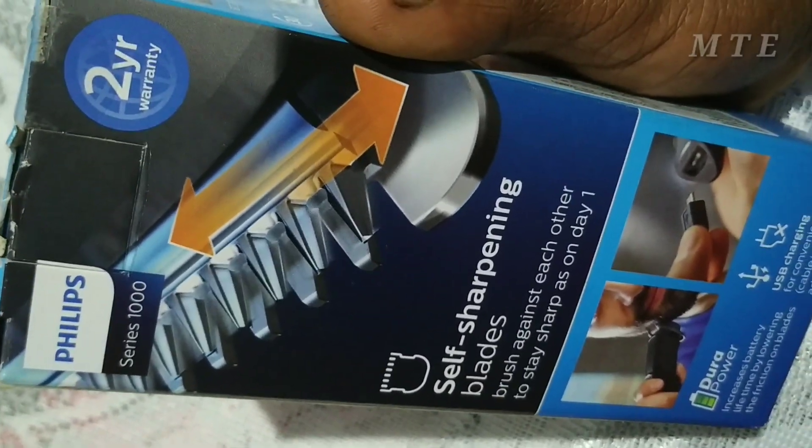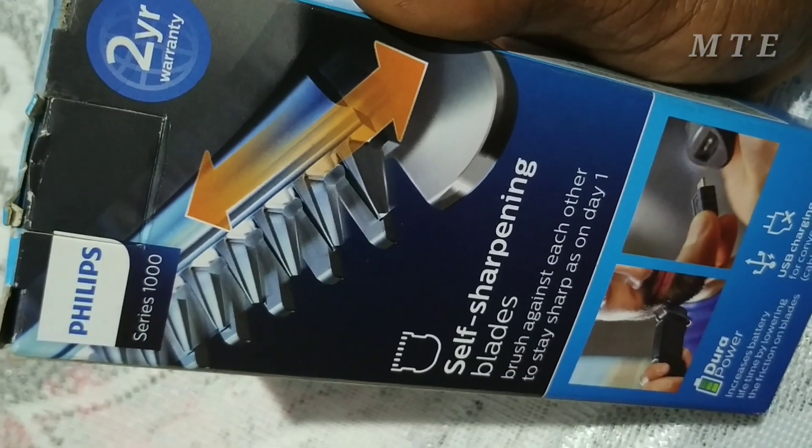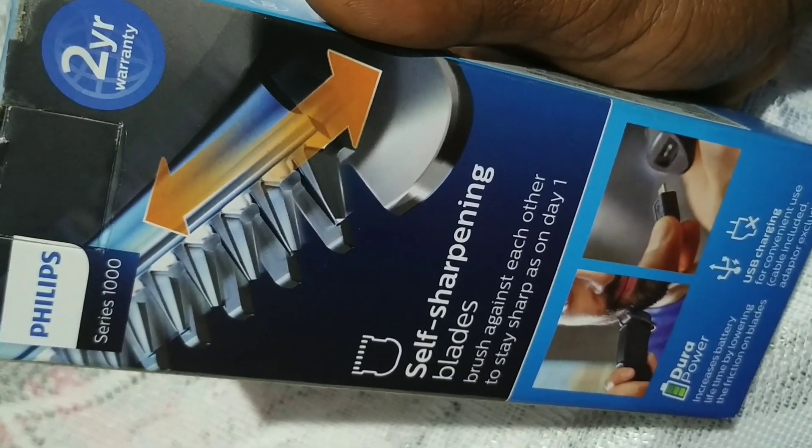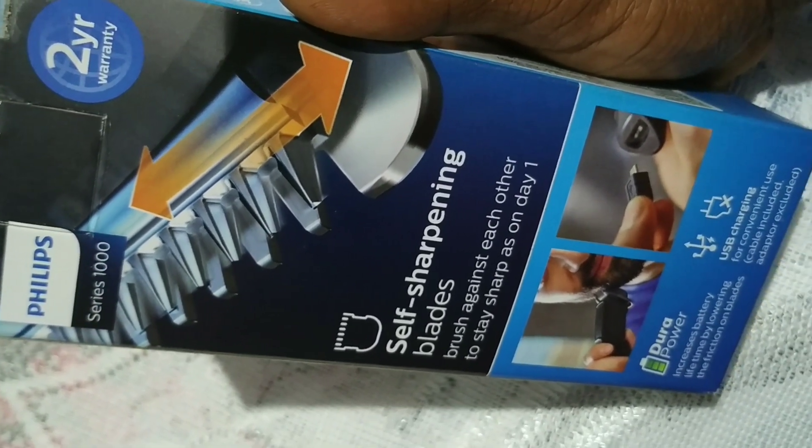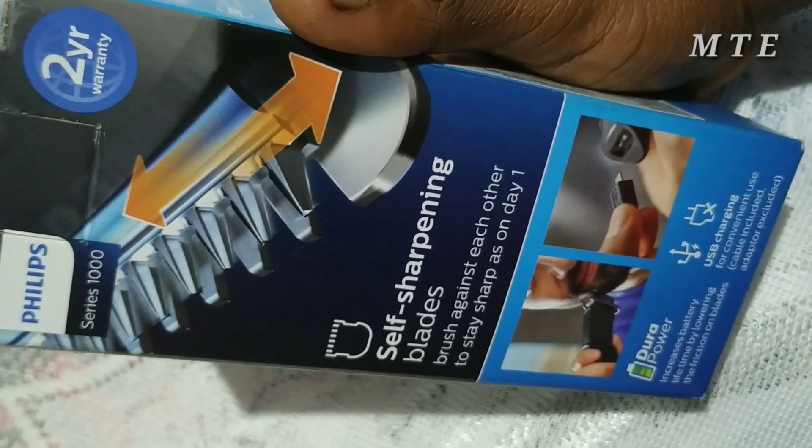I'm glad to see how the trimmer is unboxing. This is a 1000 series. It's a warranty. It has to have a self-sharpening blade. The blade automatically increases in sharpness.